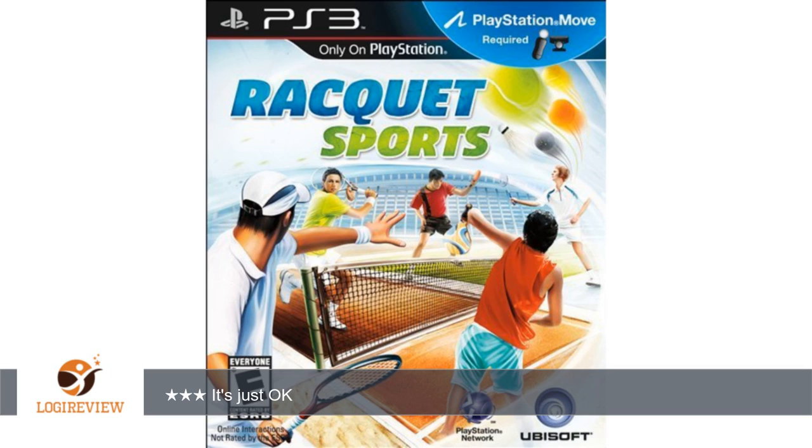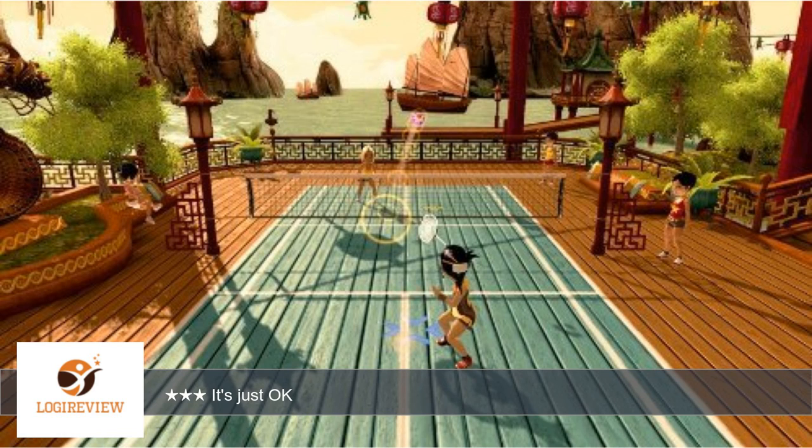Welcome to PlayStation 3 Bistoff. This item has a rating of 3.0 out of 5 stars.